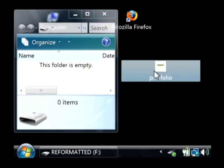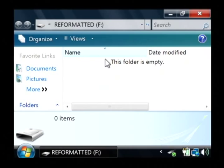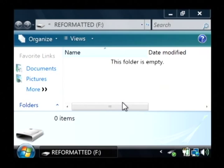Let's say I want to move this portfolio file to our external hard drive. Just right click on it, we're going to say copy. And then inside of your external hard drive where it's empty, right click in the white area and just say paste. Now that has copied this portfolio file to my external hard drive.